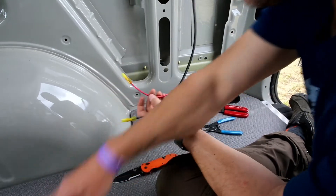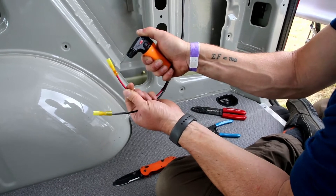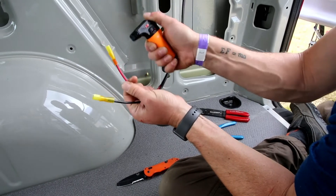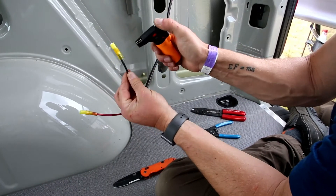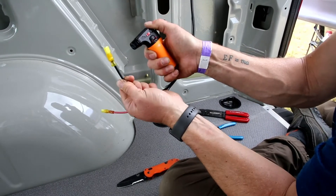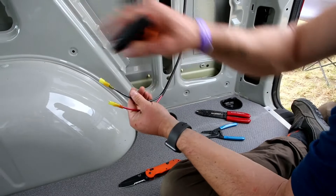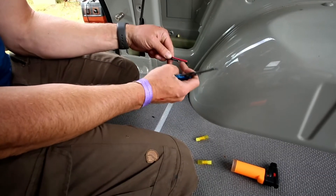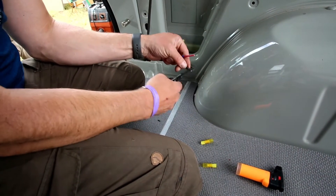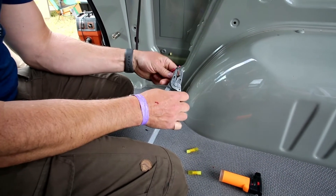Now we use our lighter to run the heat shrink all the way down. We're going to do that on the front ones too. If these ends are not the same length, don't worry about it — just make them the same. Go through and strip that wire.